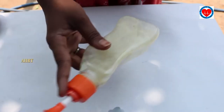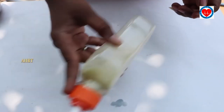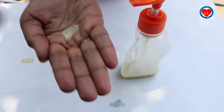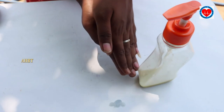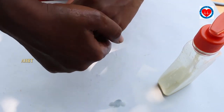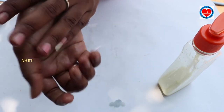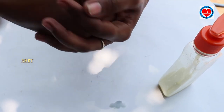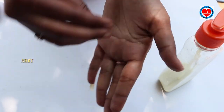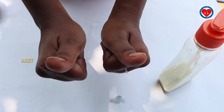Shake it well. Clean your hands very gently — finally we have prepared it.